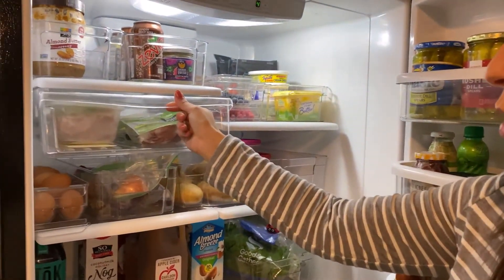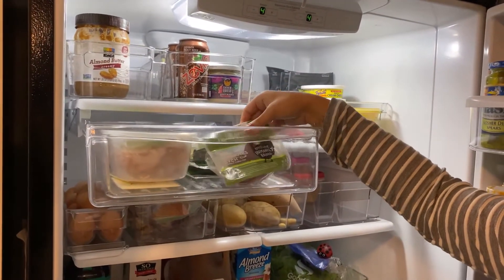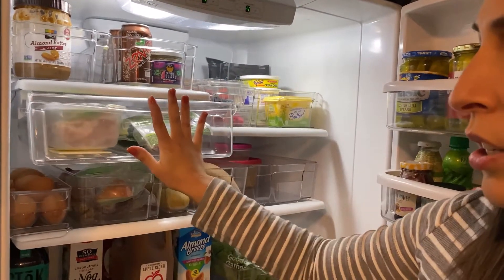Moving on to this drawer, I keep deli meat if we have any — the pepperoni — there's also a couple packages of turkey bacon and sliced cheese goes in here.